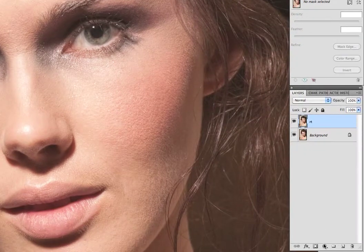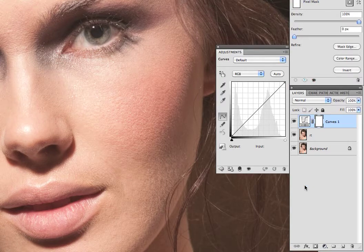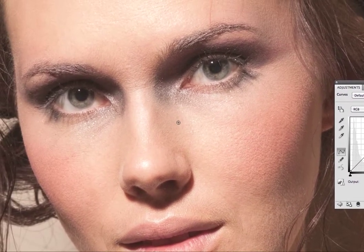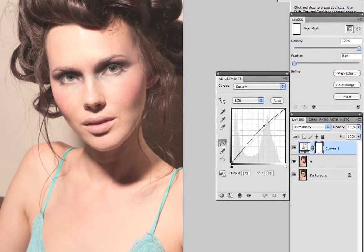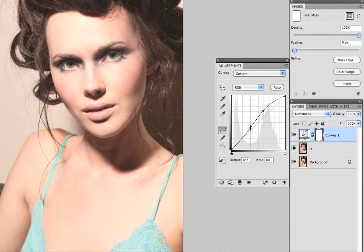The next step is I decide what kind of density I want for the image, and I do that with a curves layer. I'm going to come down here — this is what I do for 99% of all images. I've selected the curves layer and I'm just going to set it to luminosity, because I don't want it messing with the colors just yet. The color comes later. I'm going to zoom out so I can see the image and just play with the curves tool until I find something I like.